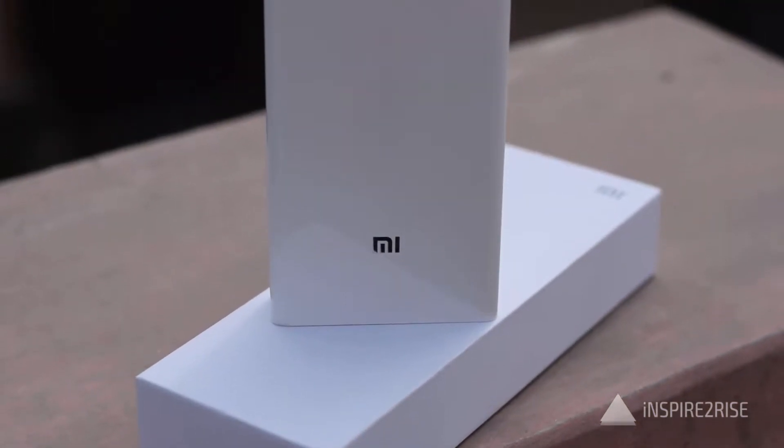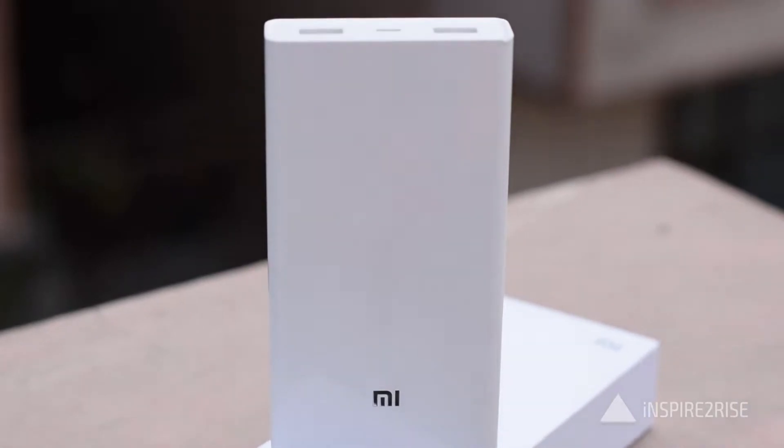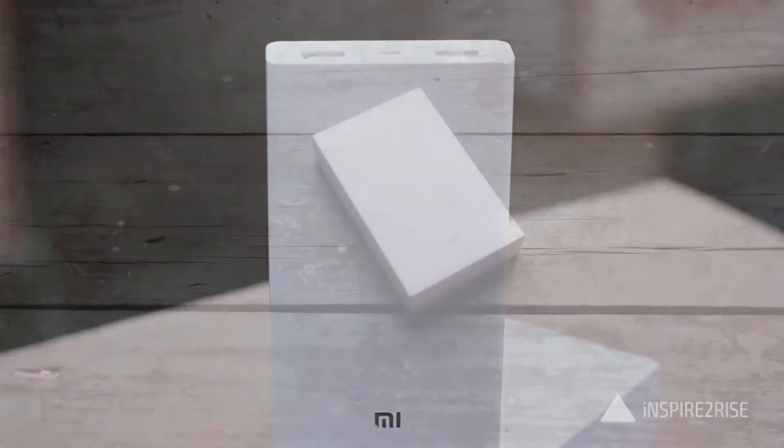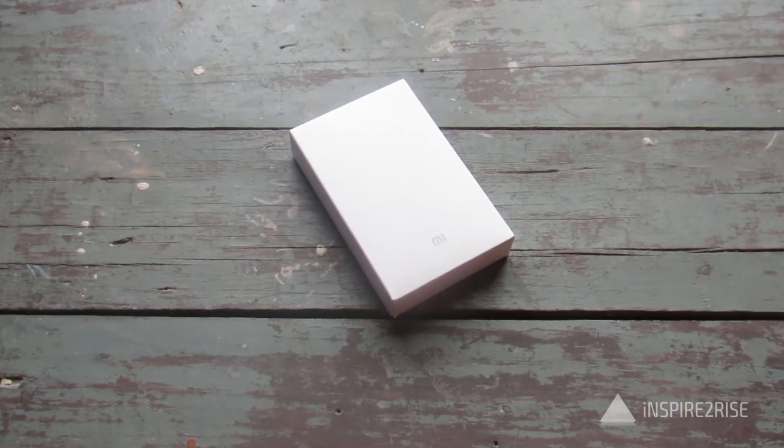Hello folks, this is Ayat Rajah from Inspir2Rize.com, and today we have Xiaomi's 20,000 mAh power bank here with us for a detailed unboxing and review. We have used this power bank for quite some time, so let's see what it has to offer.